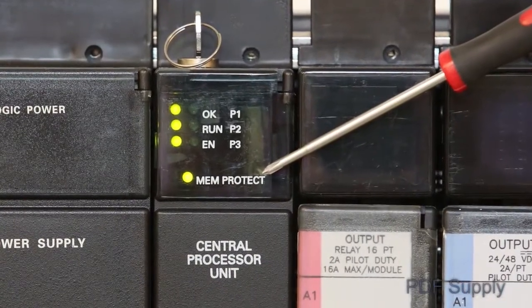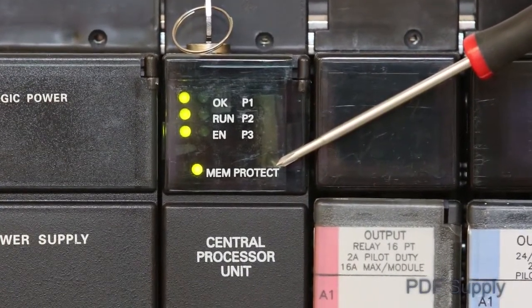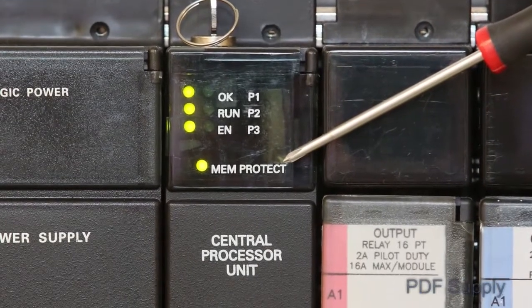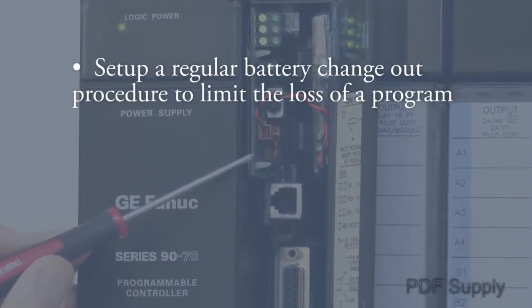A fourth LED remains off unless the key switch is in the memory protect mode. This LED exists only with the latest series of the 9070 CPUs. If you have a dead battery, your CPU may go into stop mode on a power cycle because you have no program.